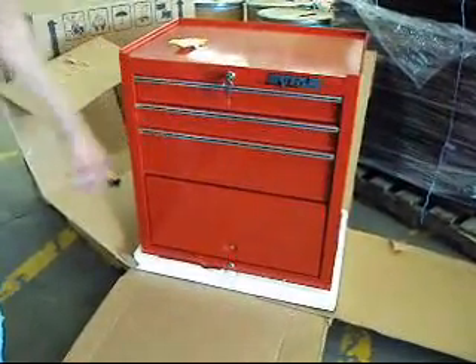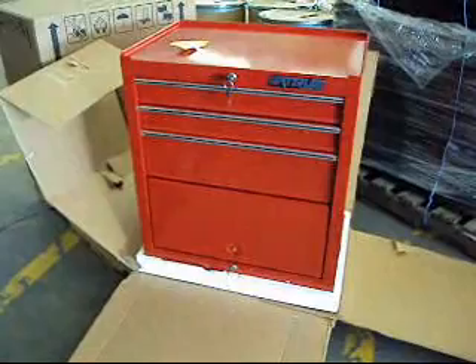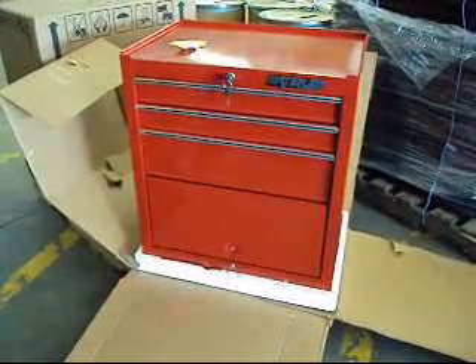It's unused. We're listing it as new other by eBay standards, just because of the small ding on one side. Take on it now.